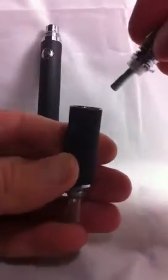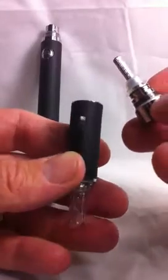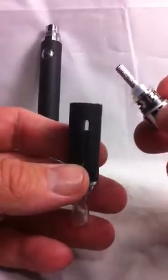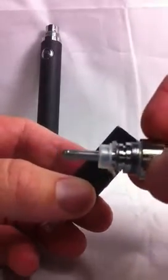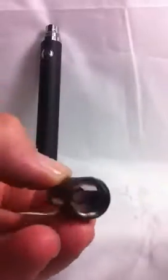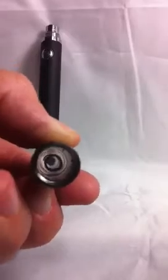I've already cleaned this one because I've been using it today. These can be cleaned under nice warm water — give it a good clean inside the clearomizer. Once it's cleaned out, you can dry it with a towel and then give it a little time to dry out.